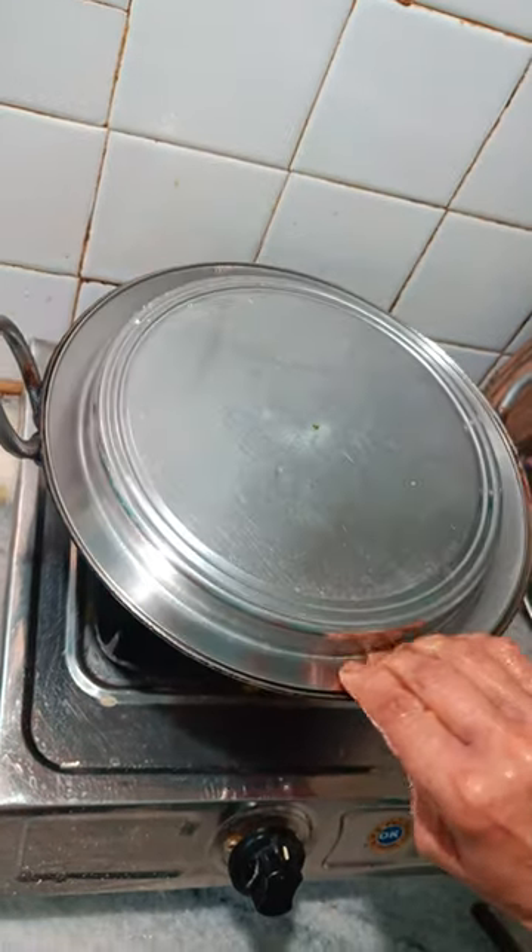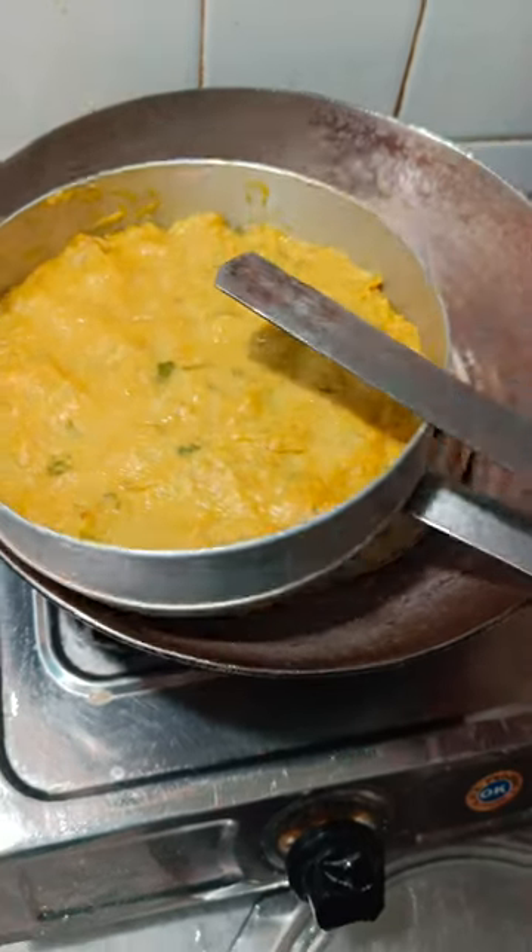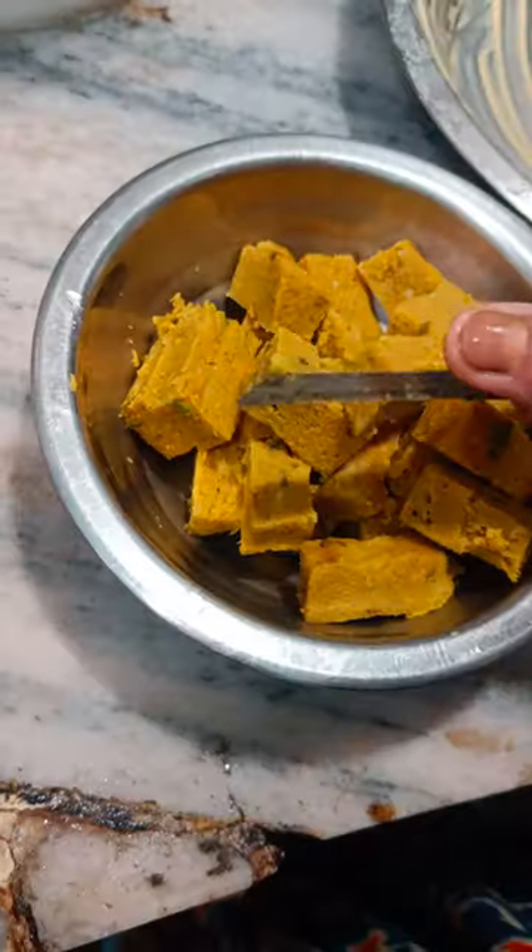It was boiling, and then it was put on it. After 15 minutes, it was boiled. Now, after boiling it, we will cut it.